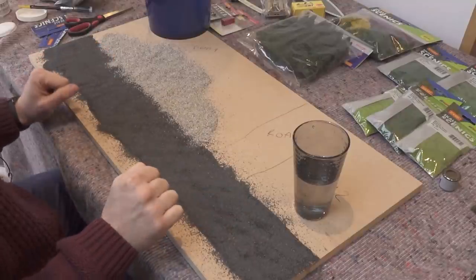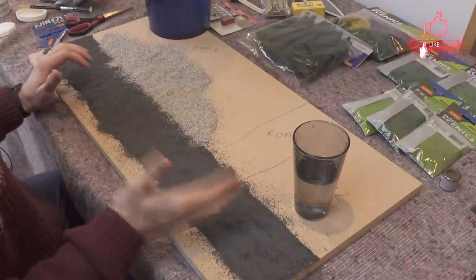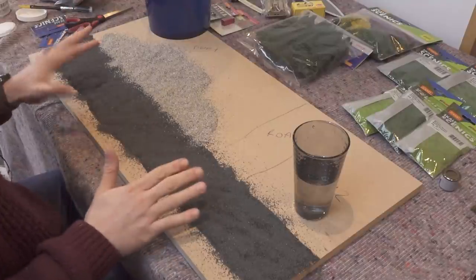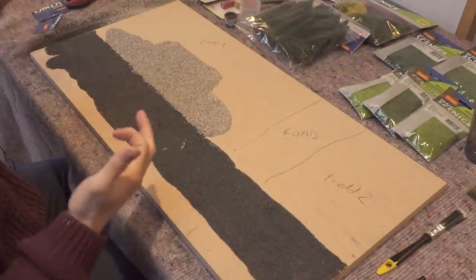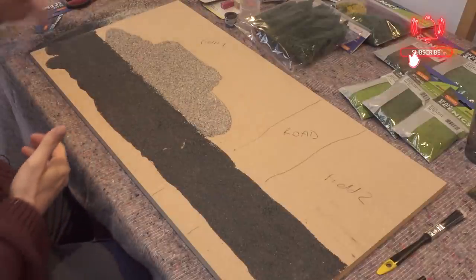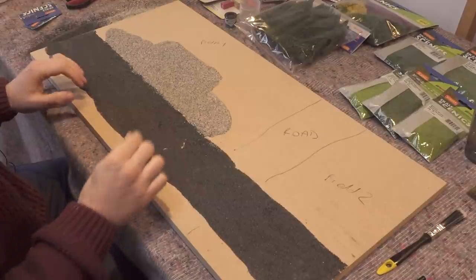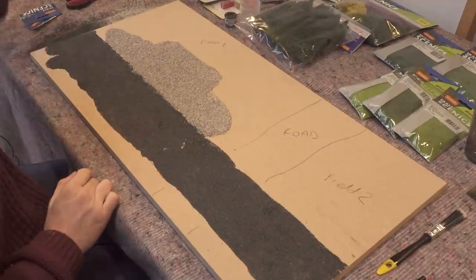I'm just going to leave that to dry and then we'll come back, tip all of this off, get rid of any excess, clear up any leftover ballast, and then make any touch-ups that are needed. We've left it to dry for a little bit. What I've done already is tipped it up and got rid of some of the excess ballast, which you can collect to the side and reuse again. Then I'm going to go over the little bits where the ballast hasn't stuck down with some PVA — little blobs.